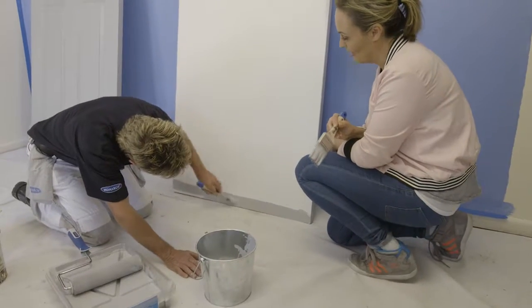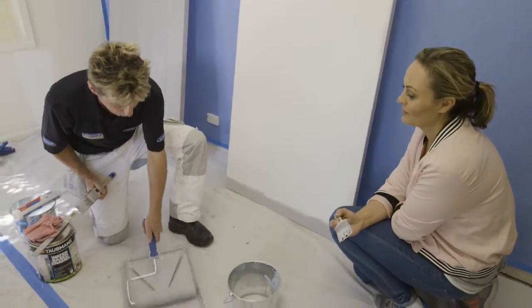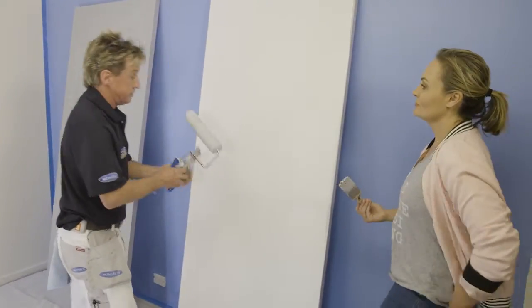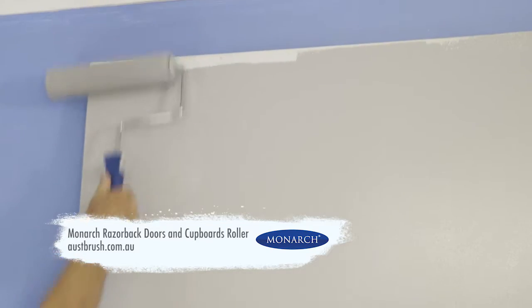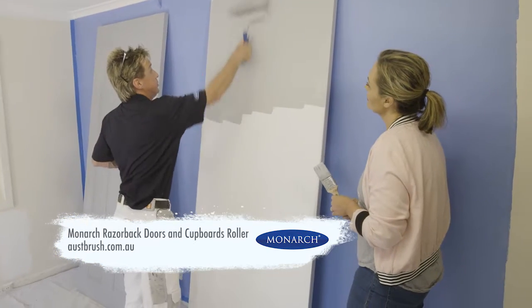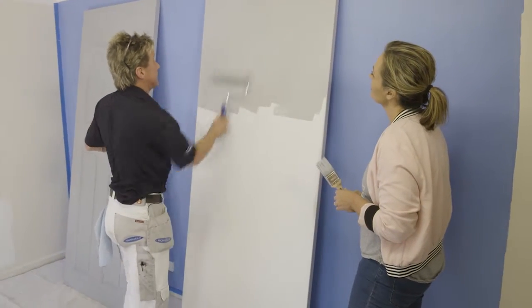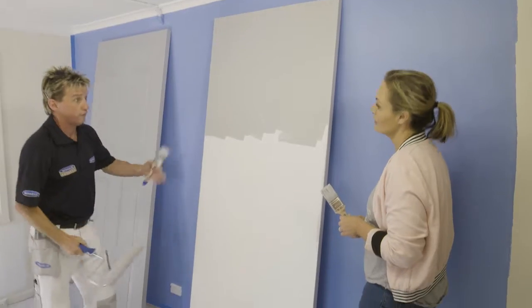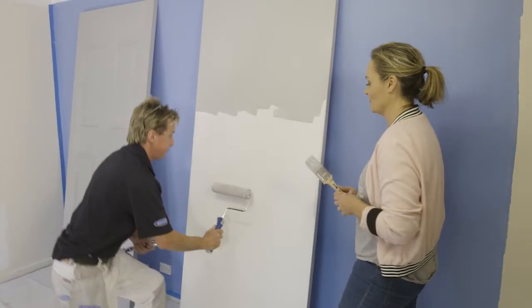Now with our quality roller we're going to roll the face of this door. You're not going to get the whole door done in one pass, so we start with about the top third of the door first. Because this roller is so thin it puts a nice thin, even film on. You are going to see roller marks — don't worry about that, because we're going to fix them once the whole face is coated. Get this coat on and then smooth it off.